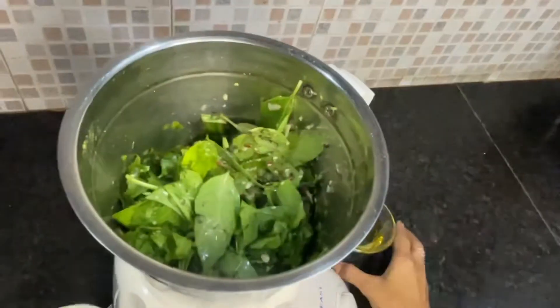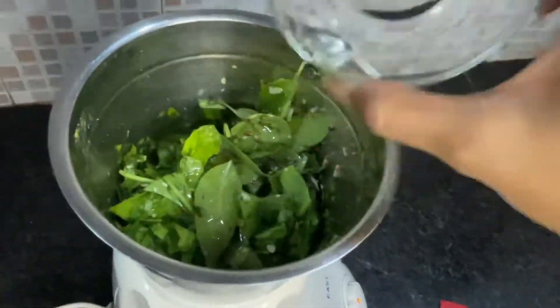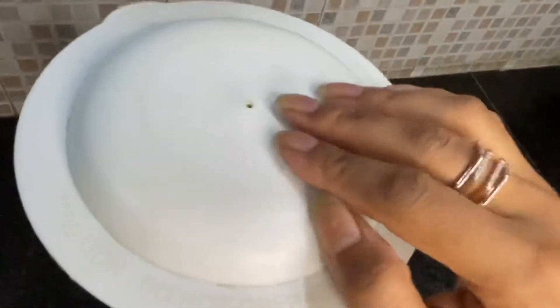When we mix all the ingredients, we will add olive oil — about 4 tablespoons. Then blend everything together to your desired consistency.